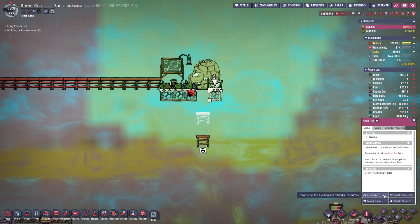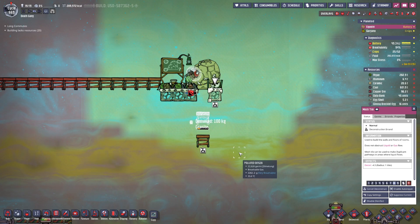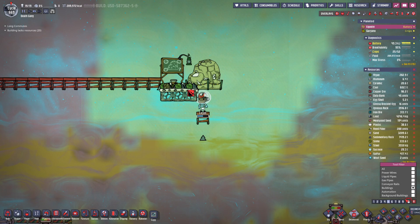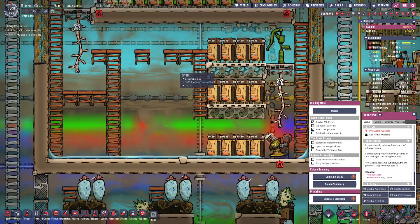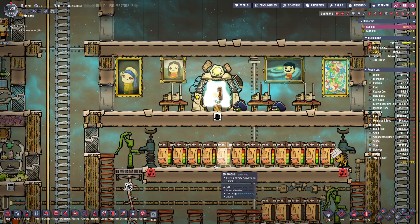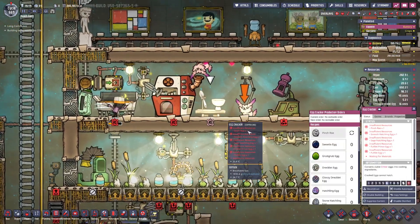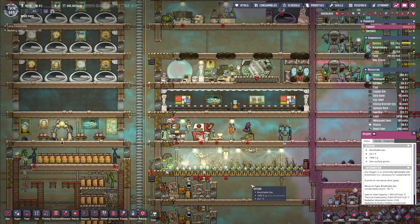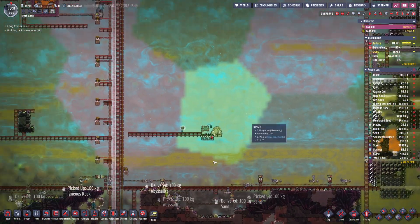We could actually remove all these just to drop the junk down — I think that's a good idea — and then we'll just rebuild the tiles. New printables available? Has it been that one already? Pufflet eggs or fungal spore — we'll take the eggs, and we'll probably crack them cause I have no desire to have puffs flying around. They're already doing it. Puffed ranching is just not on our list of to-dos.